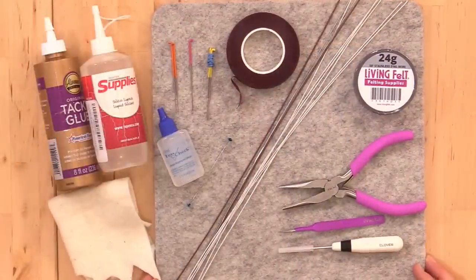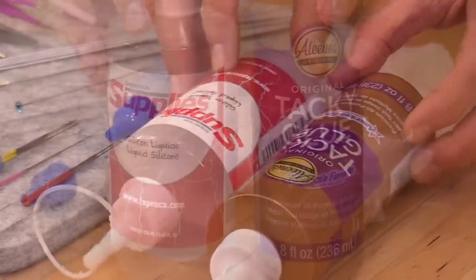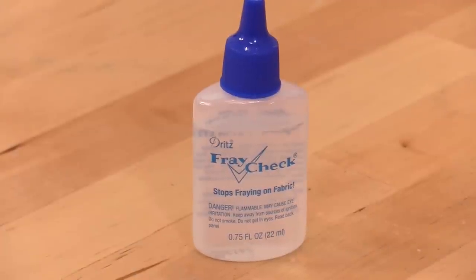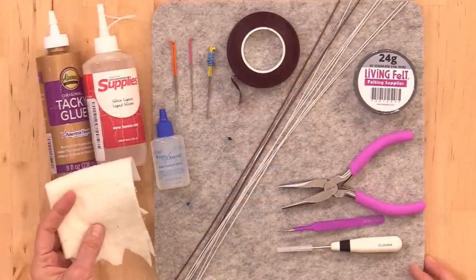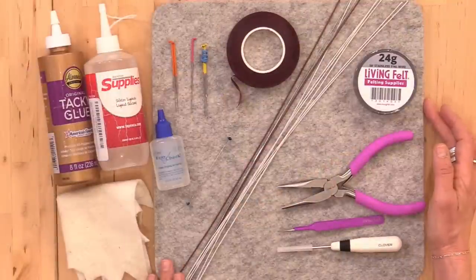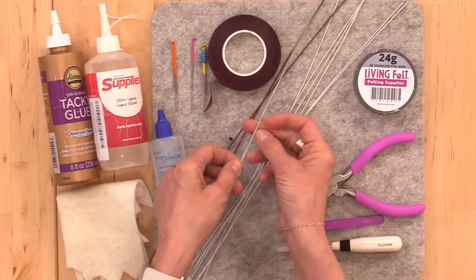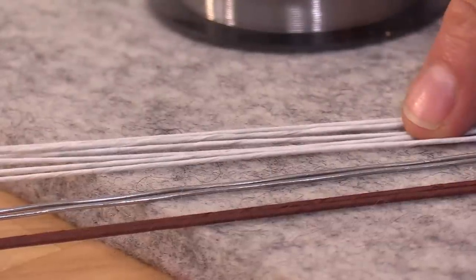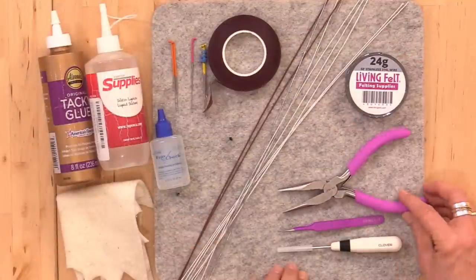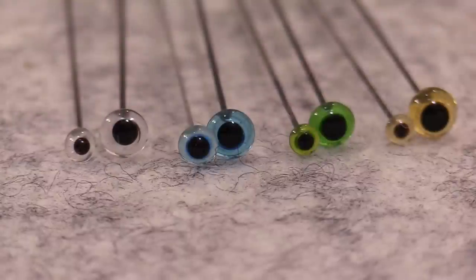The basic tools are pretty simple — things you might already have around. I'll be using two types of glue: tacky glue for stiffening and silicone glue for permanent adhesion. You might also want fray check for a no-sew wing. A little quilt batting is great, or you might use felt or double layers of fabric. Felting needles — coarse, medium, and fine — and a needle felting pad. Floral tape, armature wire (20 gauge bare silver and covered, or 18 gauge brown), and 24 gauge stainless steel wire. Some pliers, wire cutters, tweezers, a straight awl, and glass eyes.